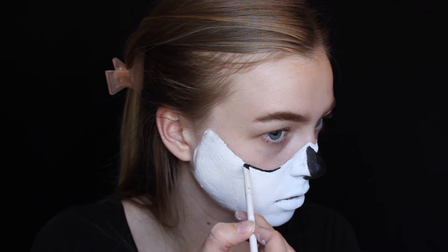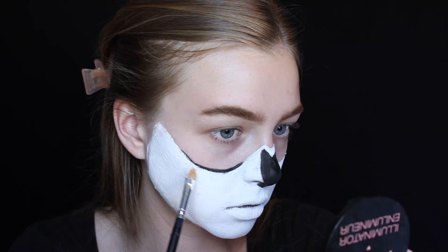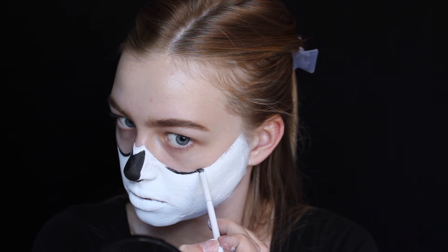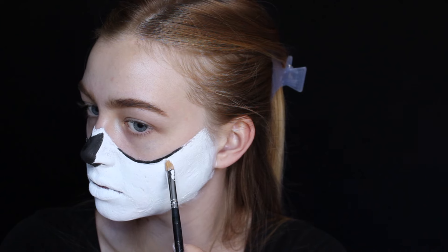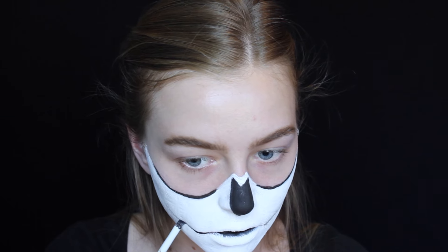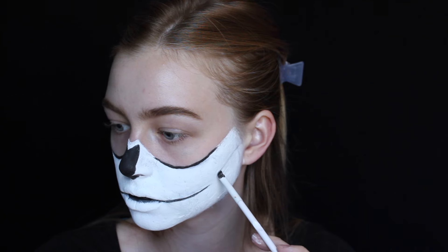With the black again, I'm going to start adding in the definition of all the bones. This is a very creative step and I kind of didn't know exactly what direction I was going. First I did the two lines under the eye sockets, then I drew the line across the mouth to define the difference between the upper and lower teeth — just fill in the very center of your lips and extend the lines of your mouth outward.